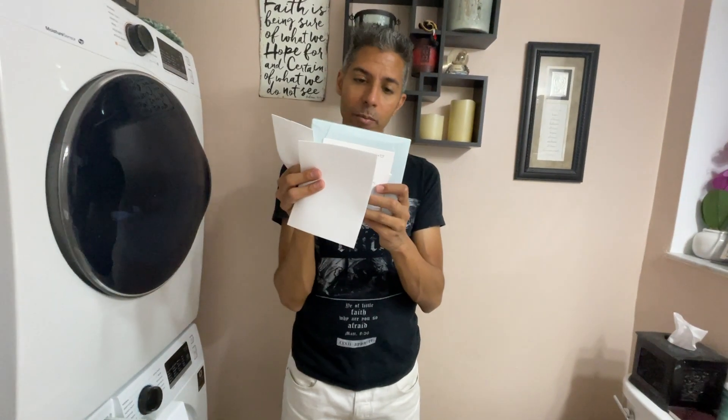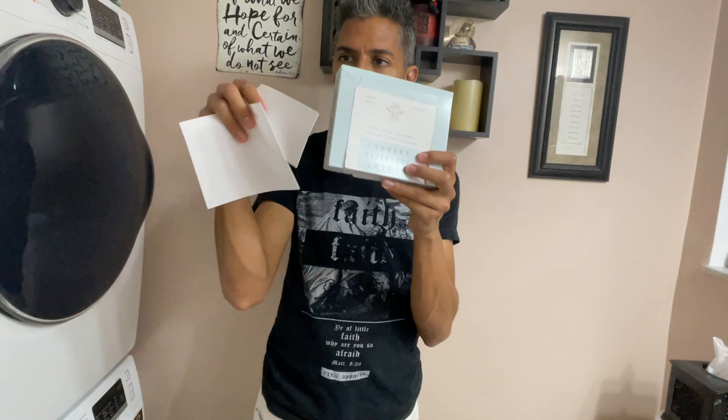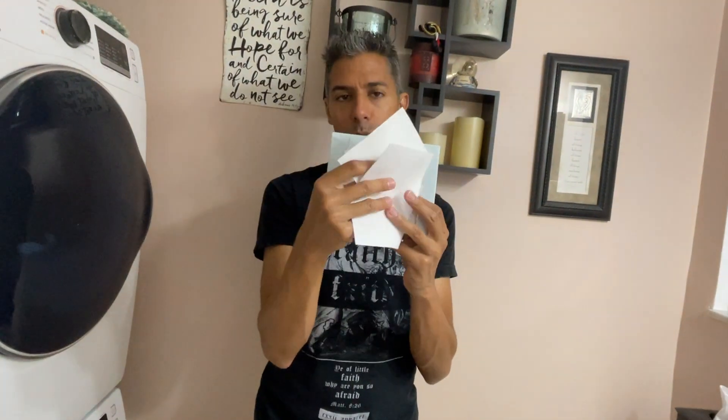It's just like laundry detergent, but it's a sheet. It's great — it saves you space. You don't have to measure it, like how much liquid and all that. You just put one of these and you're done.